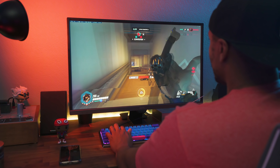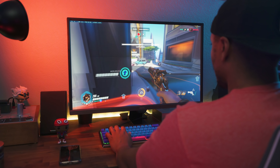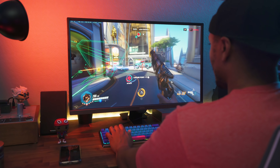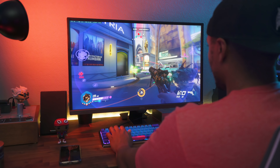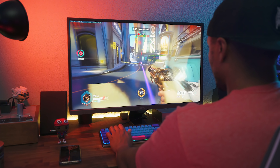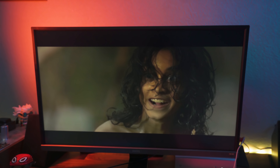With all panels there are some good and some bad — good TN panels, bad IPS panels, and vice versa — so it really depends on the actual quality of the monitor they're giving you. And this is a great panel. There is some backlight bleeding around the edges, but not too bad — my Alienware monitor actually has more backlight bleeding than this.